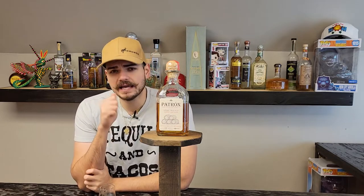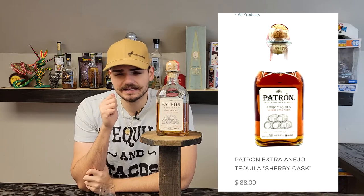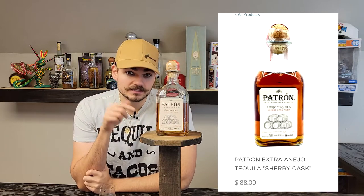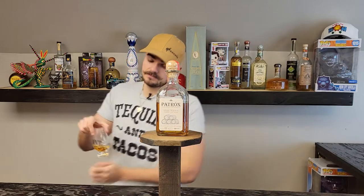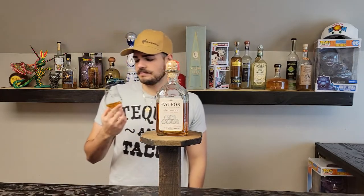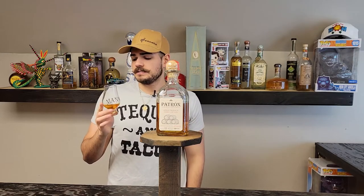This bottle retails from $89.99 to around $100. Right now in some Costcos you can find it for like $70 — that's where we picked it up. It's not too expensive, but it is not too cheap either.